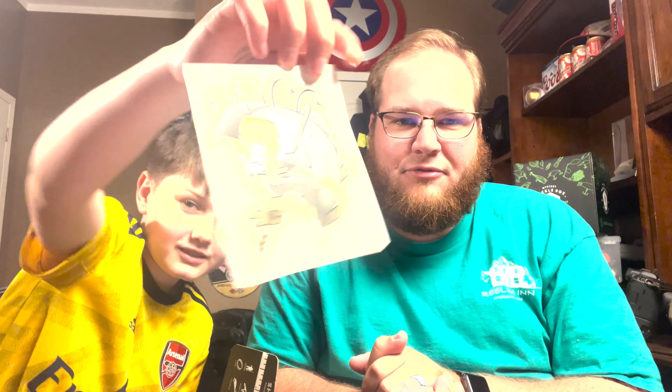Bentley is back for the May Mystery Tackle Box. As I promised, I'm going to try my best to get them out a little bit earlier every month. Bentley's in there digging for the sticker already. That's a cool little fish — a cool decal from Catch Co.